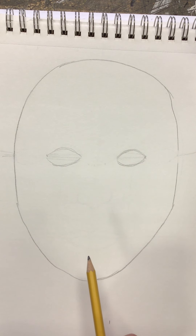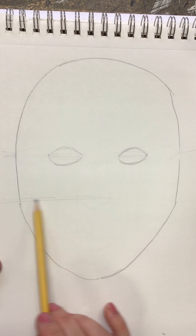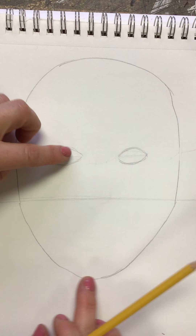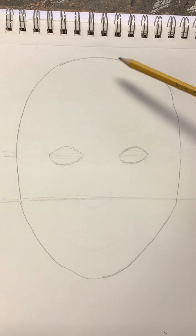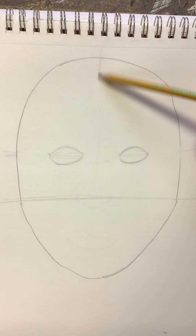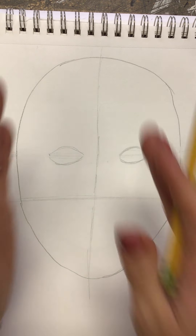Step three says you are going to draw a light horizontal line halfway between the eyes and the bottom of the face, and a light vertical line halfway between the right and left-hand side. Here's my line — it's going to break this area up halfway.